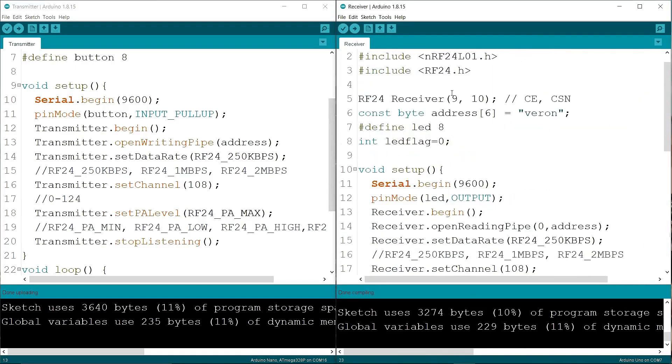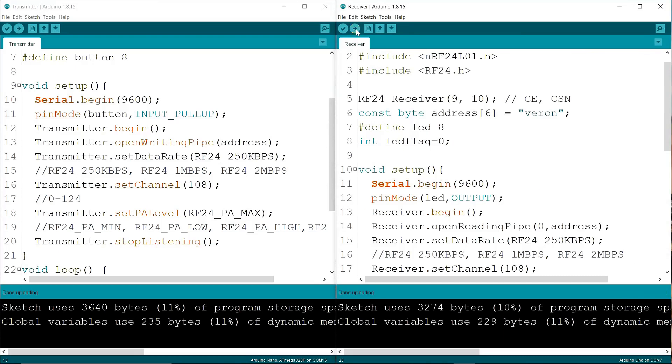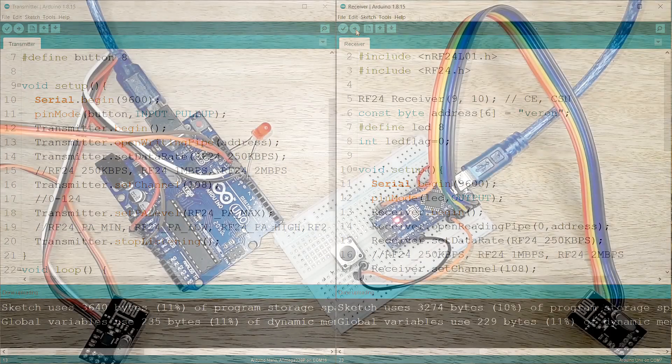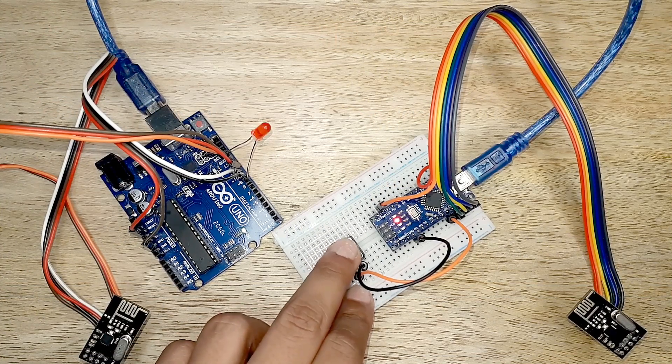Now I am going to upload the code. Now let's see how it works. When I push the button, the LED bulb will turn on and turn off.